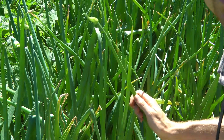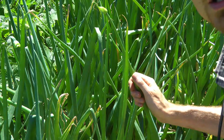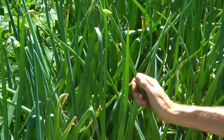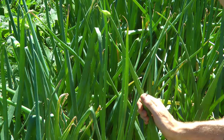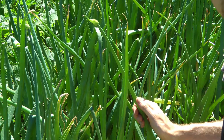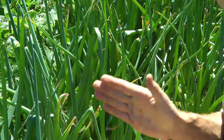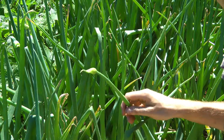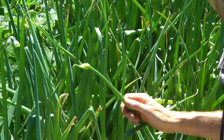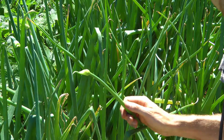So as soon as you see these coming up you want to remove them, and they're actually pretty tasty and you can use them as a vegetable. What I usually do is just chop them up in maybe half-inch little sections, just chop it up along the edge there and then just steam it until they're tender — they become nice and sweet and make a nice vegetable.